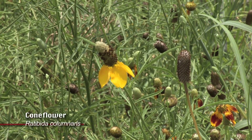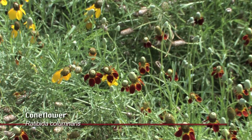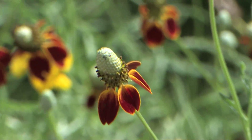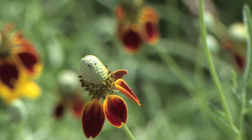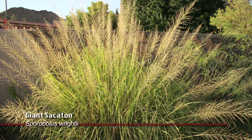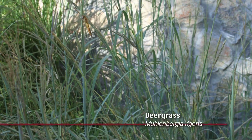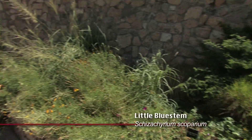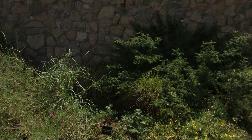You'll also see coneflower, Ratibida, both the yellow and the rust red flowers, and some very large grasses, including giant sacaton, deer grass, and little bluestem. Those are all commercially available plants.